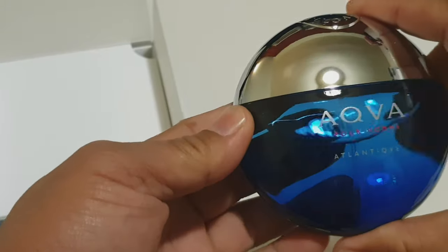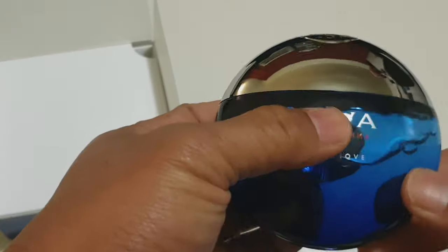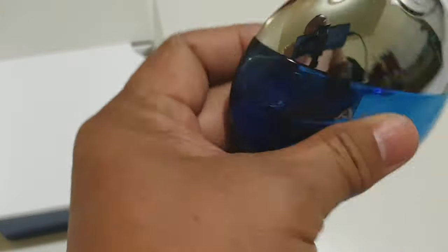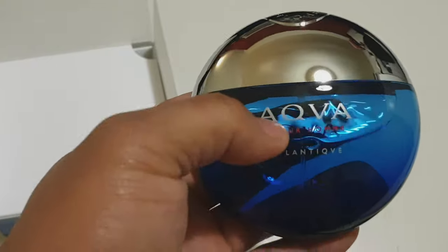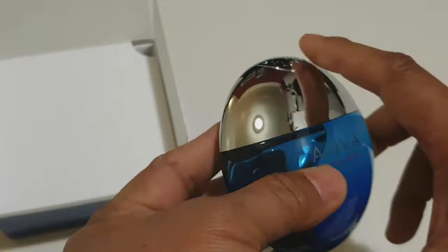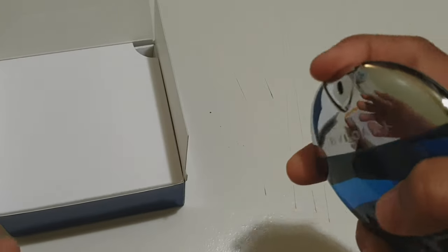This is a really cool design — it is round. Every Aqua design all comes just like this: the Aquamarine, the Aqua Pour Homme, and the Aqua Amara. Let's do the atomizer.